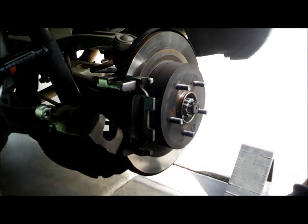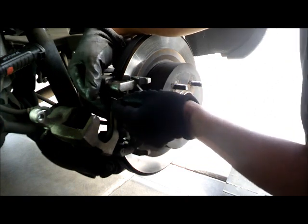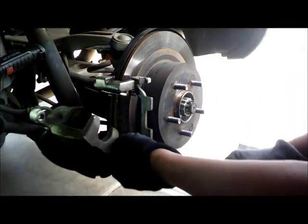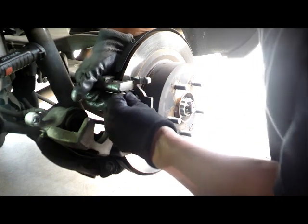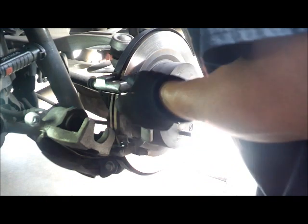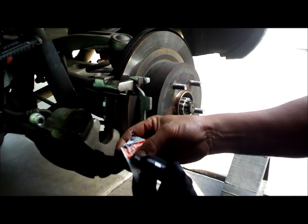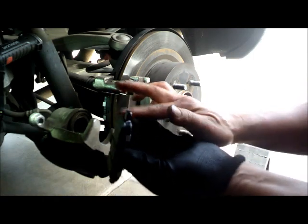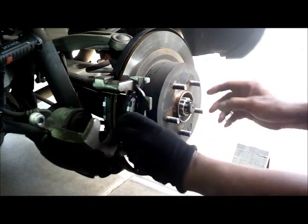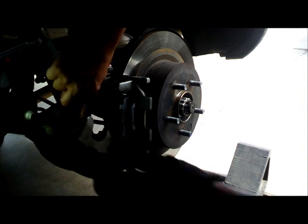Just like that. We got the new hardware, let's put it on. Let's put a little bit of grease, lubricant right here — not too much. A bit of lubrication right there.